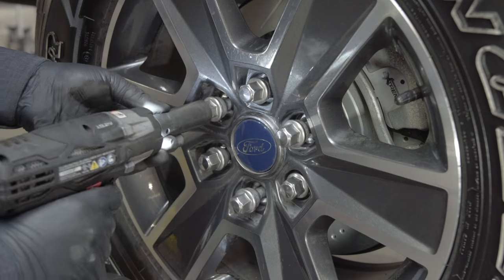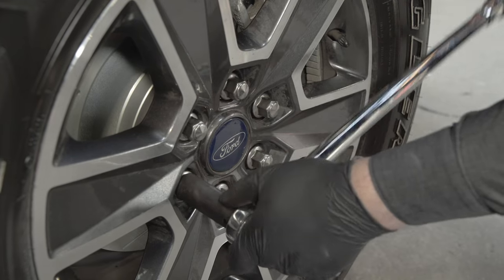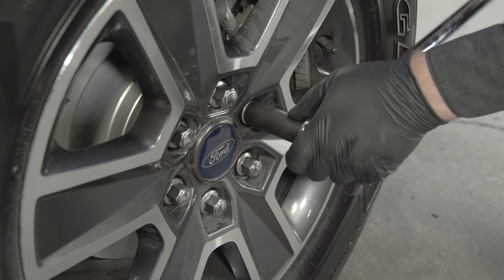Install the wheel and lug nuts, then lower the vehicle back onto the ground to finish tightening the lug nuts to the manufacturer's specified torque. Follow the proper tightening sequence based on the number of lug nuts used.